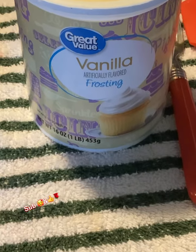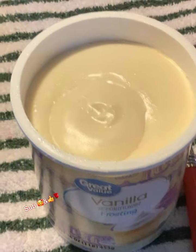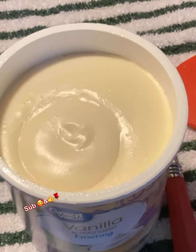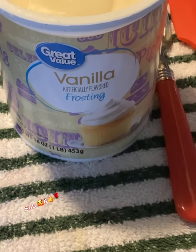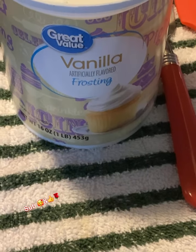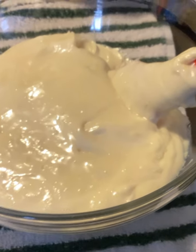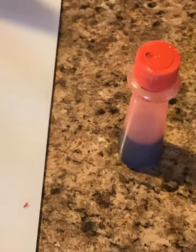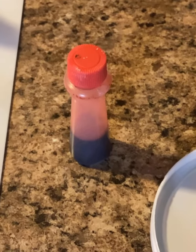Now I'm going to get one can of vanilla frosting. Make sure you get all that foil off whenever you peel it. Put it in the microwave for about 30 seconds, or less if your microwave is powerful — you want it soft but not runny. Then put it in a bowl, get some red food coloring, and add about two drops to start with. We're trying to get it to a pink color.